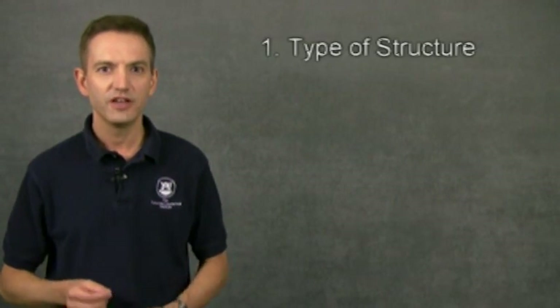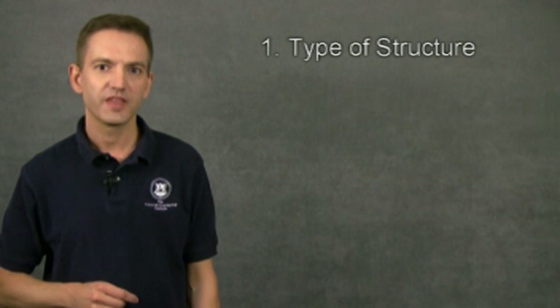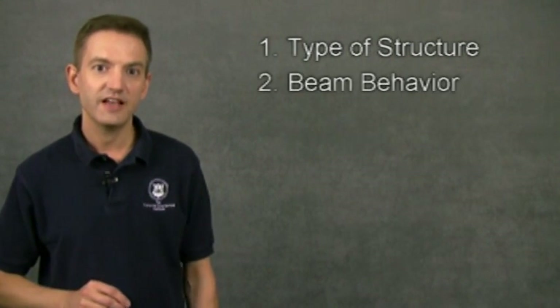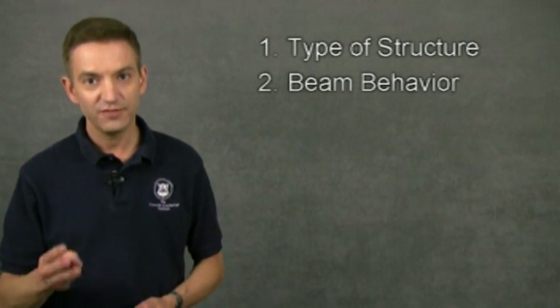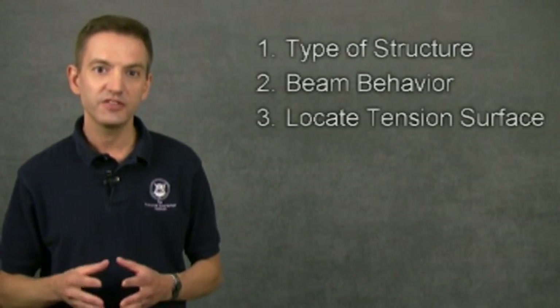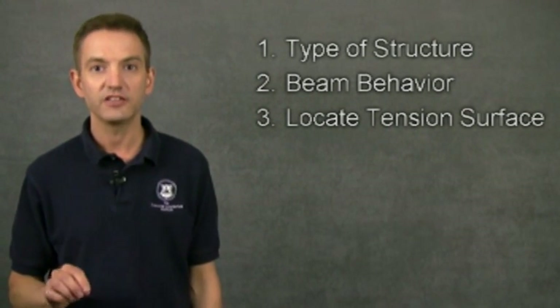So to understand reinforcing, you first need to know what kind of structure a concrete countertop is. Then you need to understand how beams behave when they bend and how the forces inside them are distributed. Finally, you need to identify where the tension forces are greatest so that you can place your reinforcing in the right location.